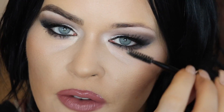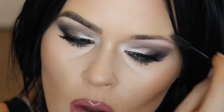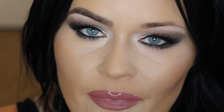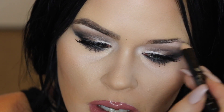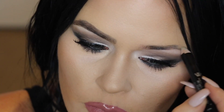First things first, I'm going to take the spoolie and just brush my hairs in the direction they're growing — these ones are going outwards and the front ones I'll brush upwards. Now I'm going to take the brow wax and put that over my brows. This is just going to help everything stick really well so all the brow products will really adhere to my brows.